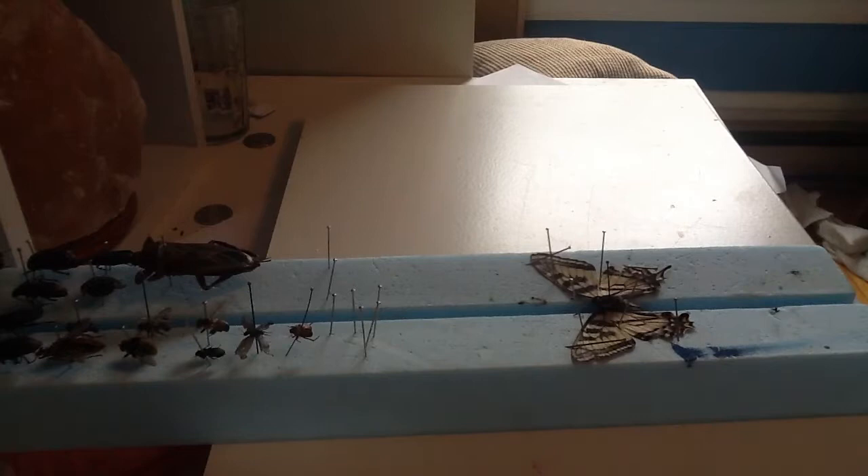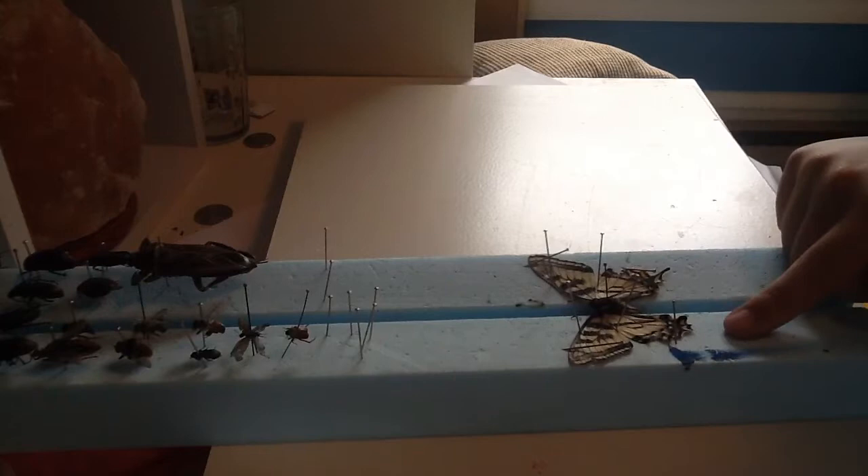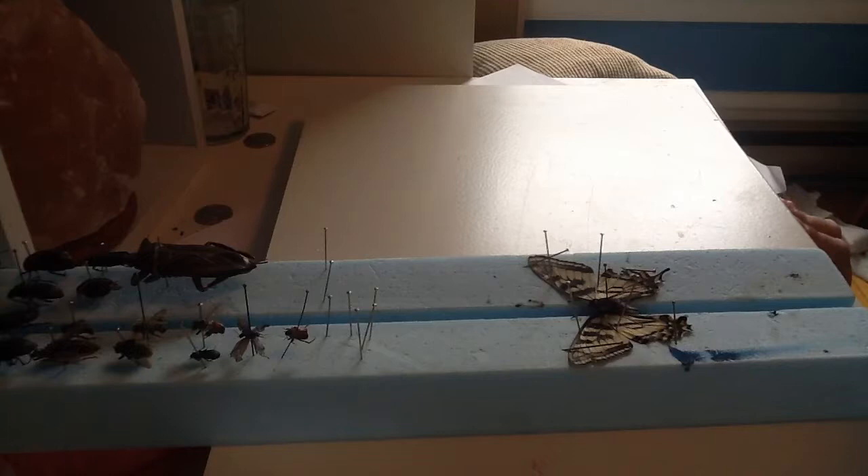Now let it sit for about 16 to 24 hours. Make sure nothing touches the wings so they don't break — there are already a couple of small rips. But that's how you pin a butterfly.